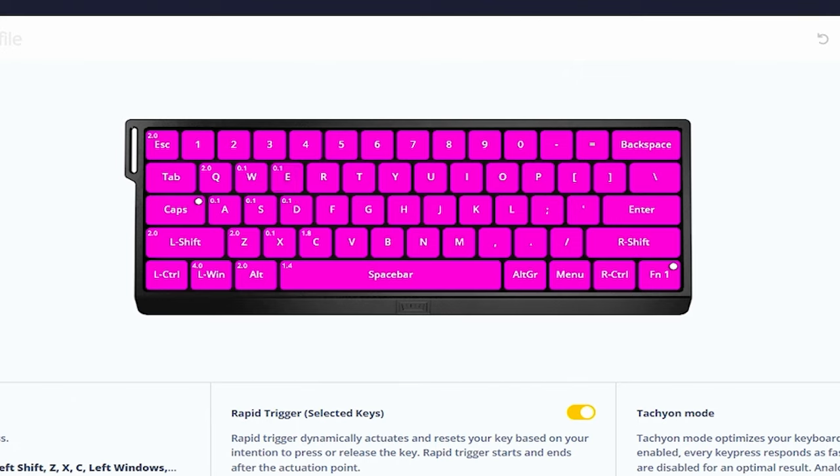Having WASD and E at 0.1 is really good for strafing, lurching, looting, and getting into death boxes faster. For keys I need but don't want to accidentally press — like Q and Z, which are my tactical and alt — I have those set to 2.0. For left Windows I have it at 4.0 because I do not want to accidentally tab out. For all other keys I have 1.0, except spacebar is set to 1.4 and crouch is set to 1.8, which I found best for super glide timing. The key is to set your spacebar to a lower number than your crouch, basically guaranteeing you hit jump before crouch.